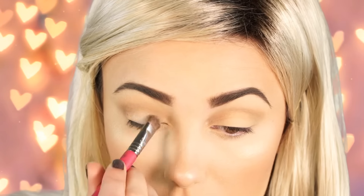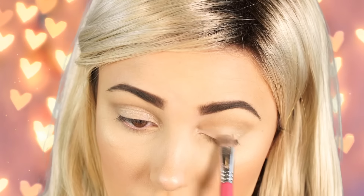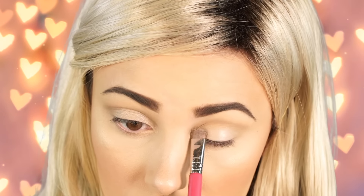Next I'm taking the beautiful champagne shimmery color called Pop and I wet my brush with a little bit of NYX dewy skin spray — you can use eye drops, Fix Plus, or even a little bit of water. This makes it super pigmented. It's a really beautiful champagne color, very subtle but super sparkly when you look at it, and I really love it.